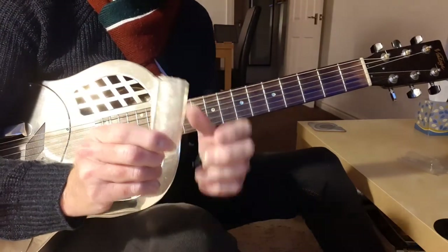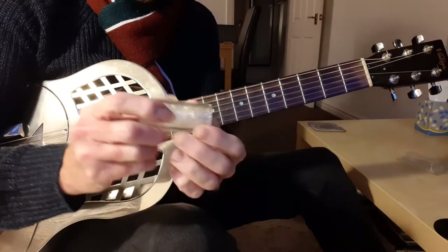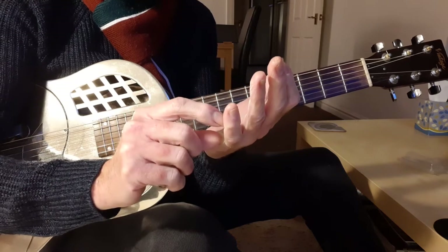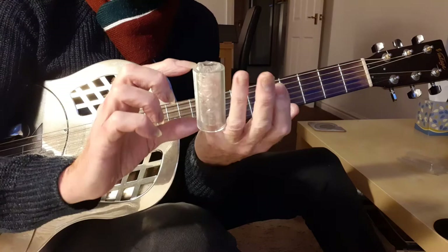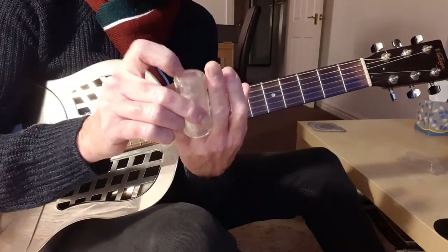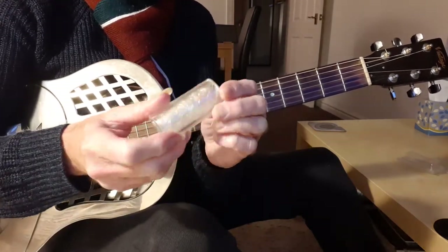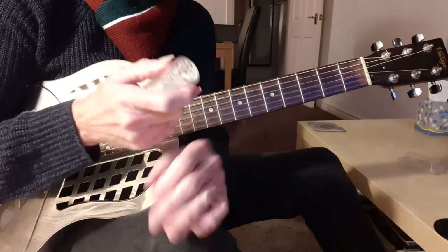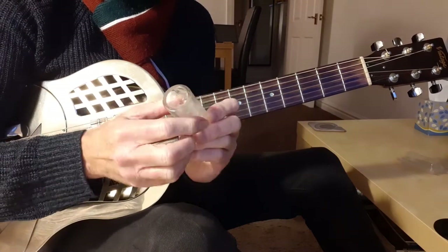The slide I'm going to suggest you buy is perspex or glass. They come in different sizes and different heights — some only go over two joints of the finger. What you want is something that goes over the whole length of your finger. You're going to use either the third or fourth finger. Choose perspex or glass because it's lightweight, gives a decent sound, and is easy to use. They come in different thicknesses, so just ask for a light one.